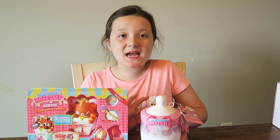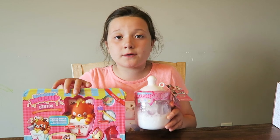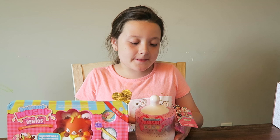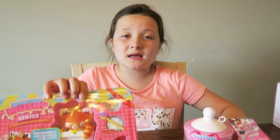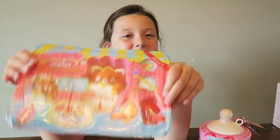Hey YouTubers, welcome back to my channel! Today I have Smooshy Mooshy. If you want to know why I'm only doing two, you should probably go check out part one - it's gonna be in the link description. Today we're going to be opening the Smooshy Mooshy baby bottle and this little bento box with all the squishies in it.